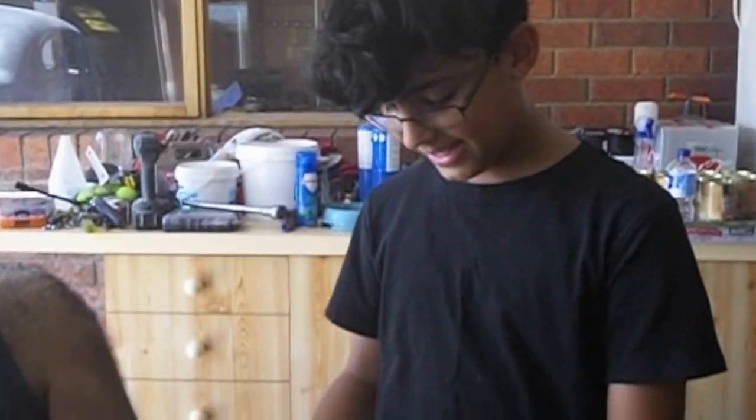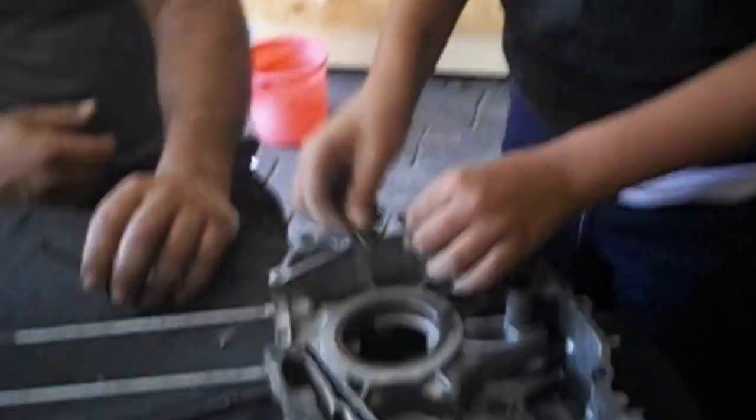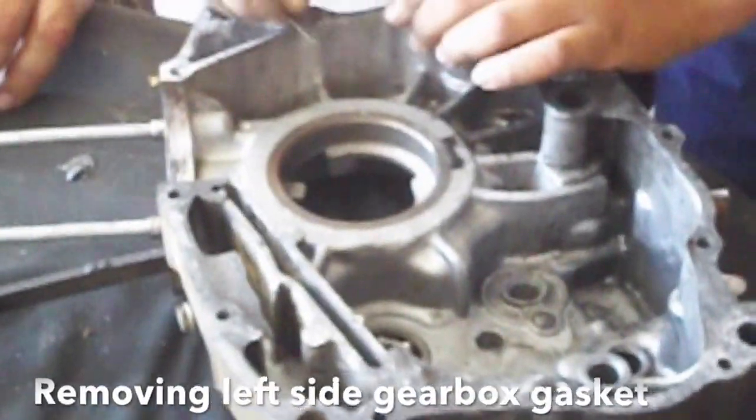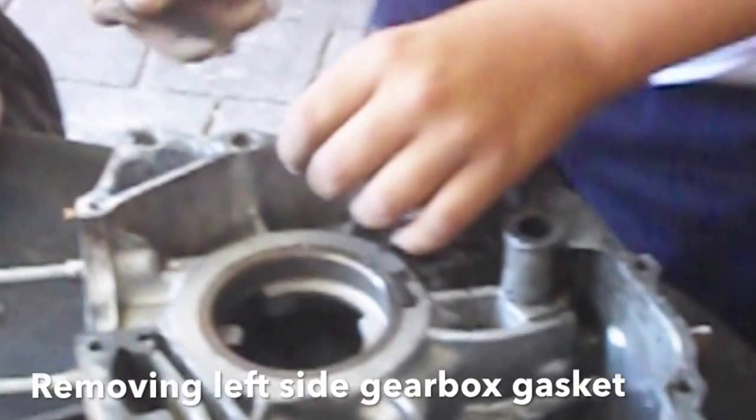Hey guys, today I will be rebuilding the Honda XL185S 1990 and we are just taking the gasket off the gearbox right now.